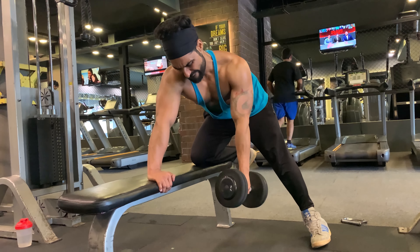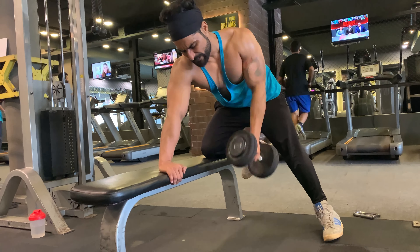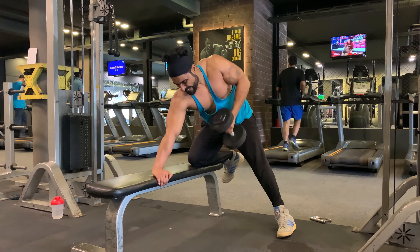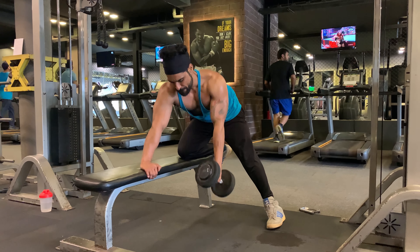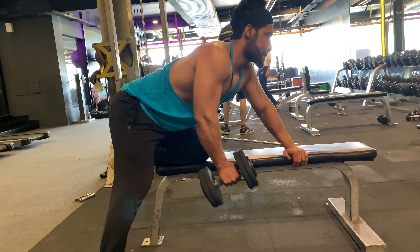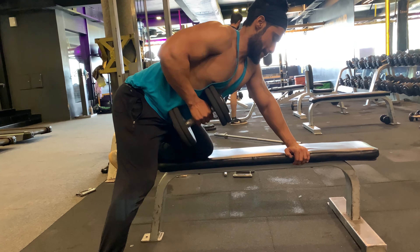Beginners can use light weight as they build strength. This is also a good exercise as part of a circuit training routine. By focusing on one arm at a time, you can better isolate the lats and lift the weight higher than during a classic barbell row.